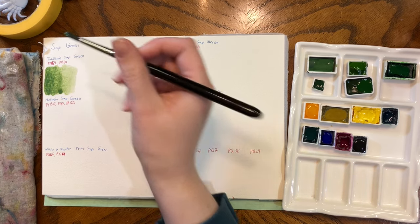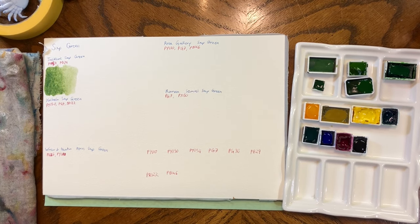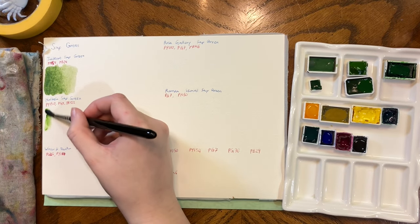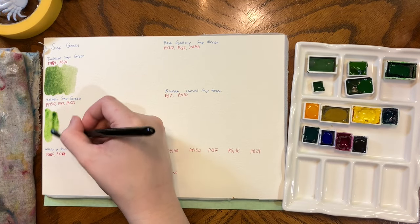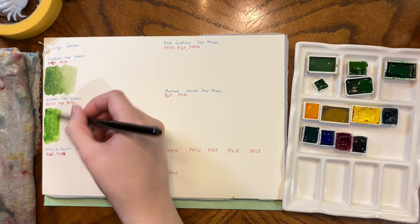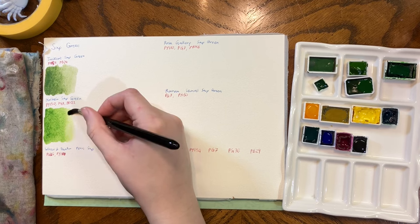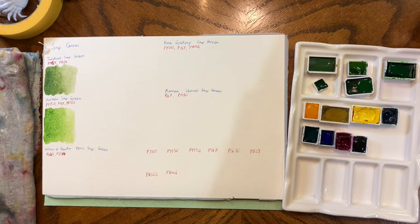As you can see, it's a pretty Sap Green. Sap Green is one of the colors I'm totally okay with all the variation that exists in it, because it means I get to try out a whole bunch of different colors. This one is so much brighter — it's like electric green. It is bright compared to almost all of the other ones I have.